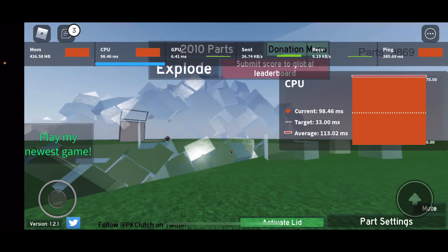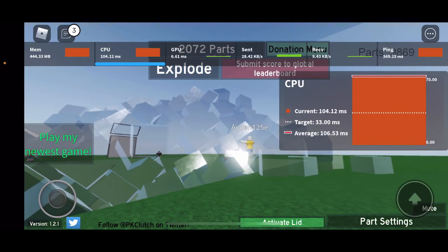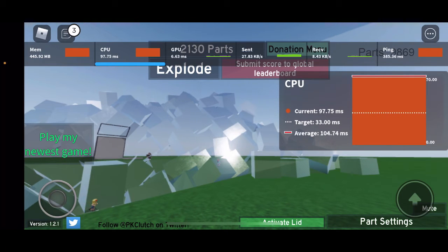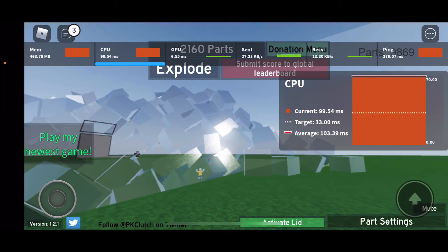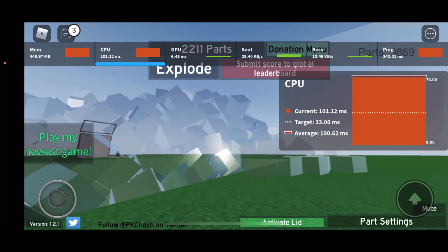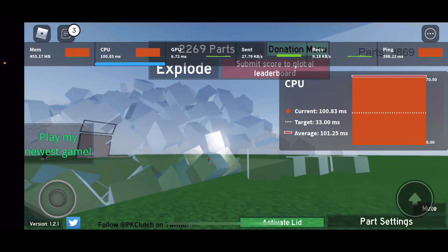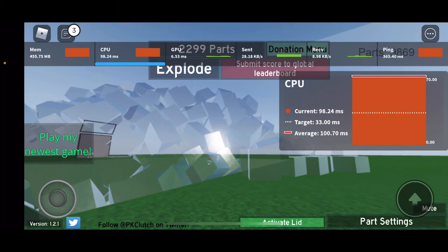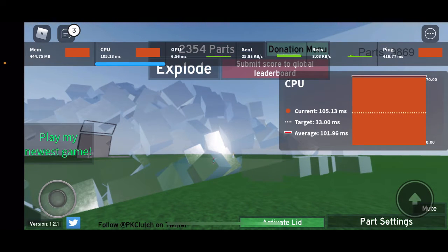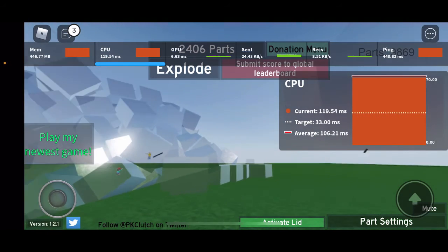Also, I recently took apart my JBL Flip 3 speaker — stay tuned for that video coming soon. It was actually quite hard to open. I broke the fabric covering for the speaker grill. I'm going to throw it away anyway and get a new JBL speaker, since I've had mine for five years and the buttons stopped working — maybe a motherboard issue.